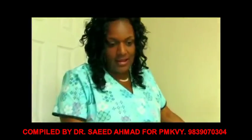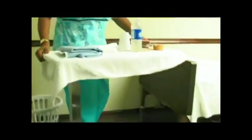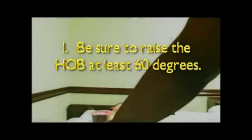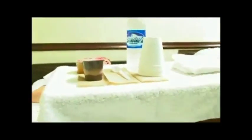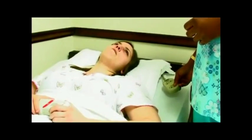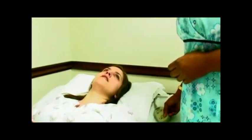Gather your supplies and move your bedside table. Ms. Jenkins, I need to raise your head before we start feeding you. How are you doing today? Would you like applesauce or pudding? Applesauce, please. Would you like to wash your hands before we begin? Yes, please.